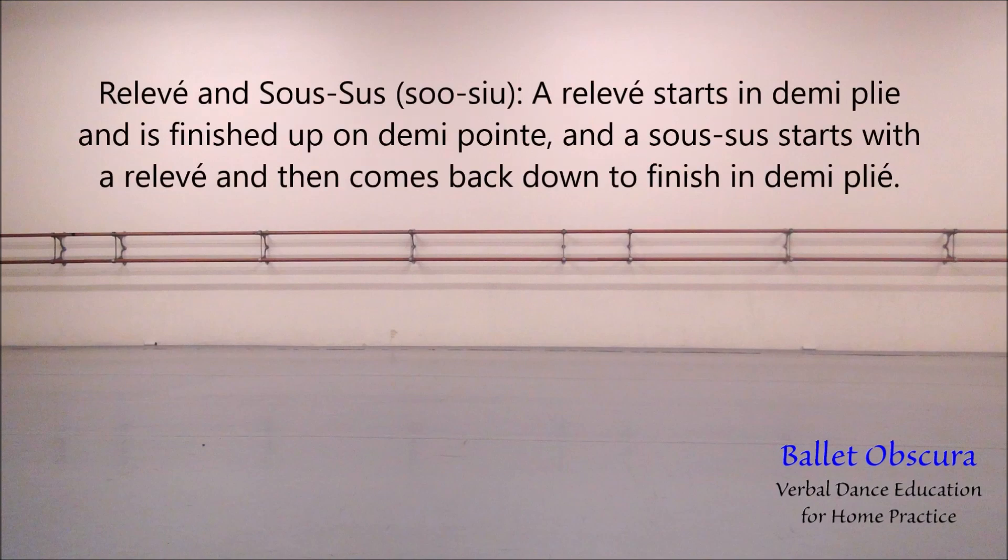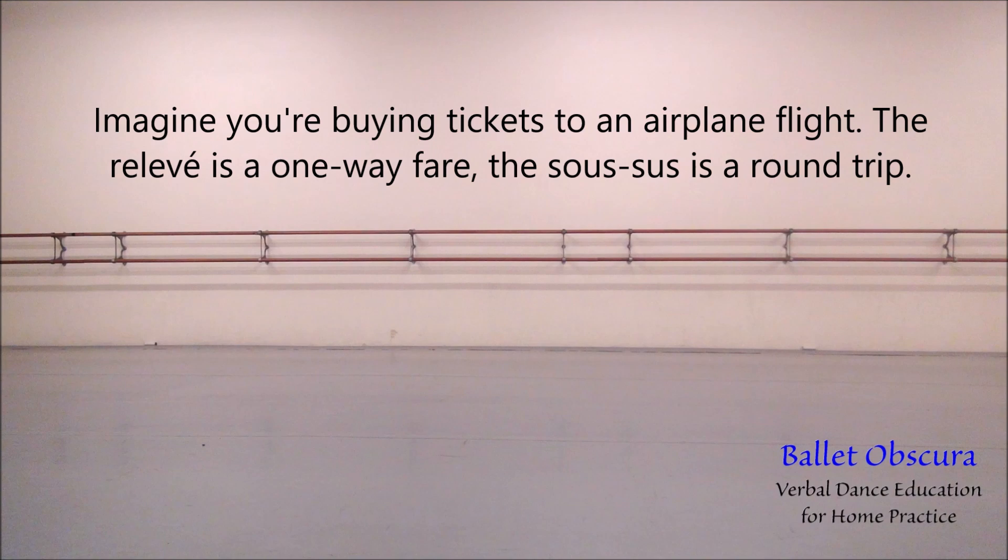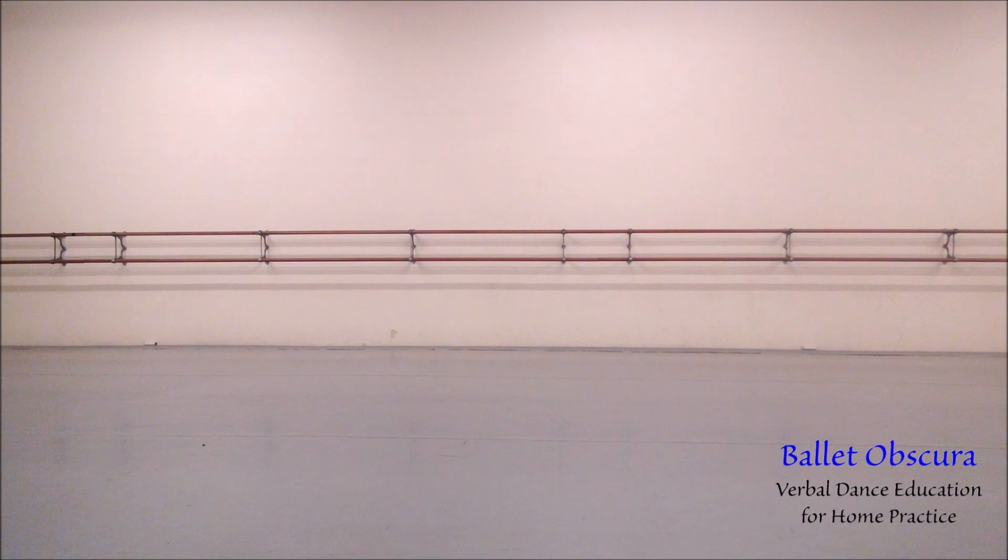Relevé and soussus. A relevé starts in demi-plié and finishes up on demi-pointe, and a soussus starts with a relevé and then comes back down to finish in demi-plié. Imagine you're buying tickets to an airplane flight. The relevé is a one-way fare. The soussus is a round trip.